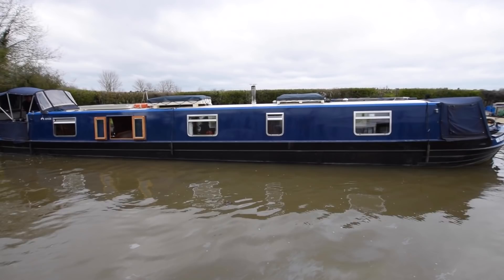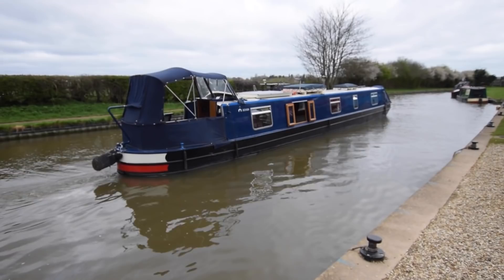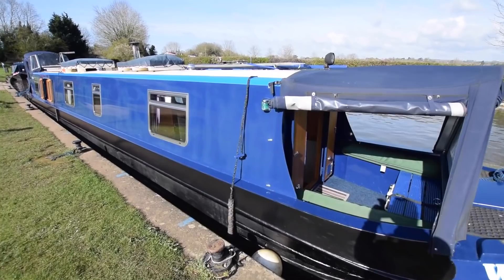Here comes White Atlas. She's a 58-foot reverse layout cruiser built in 2012 on a Colcraft shell and fitted out by Boat Yard Boat Fitting. She was last blacked in Spring 2020. Six anodes fitted on her — they were deemed satisfactory at the blacking.